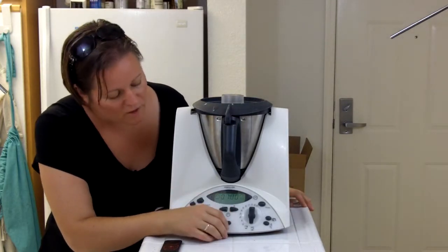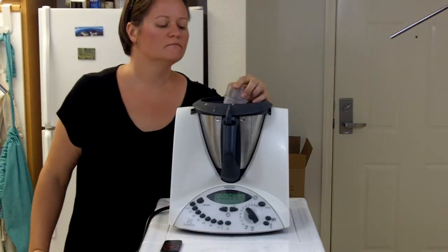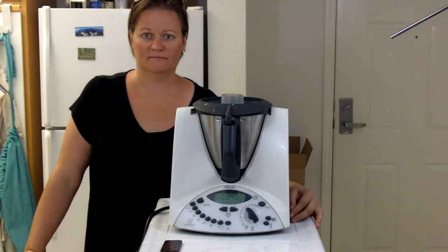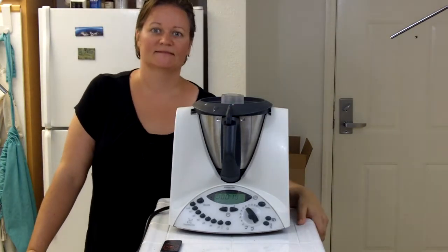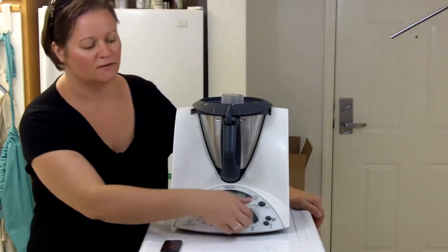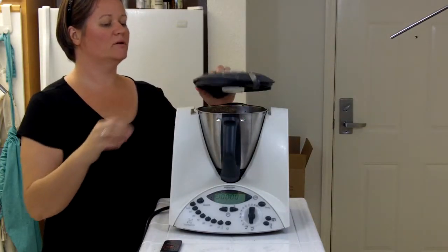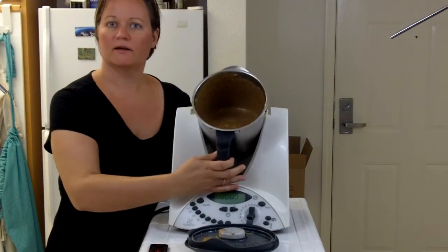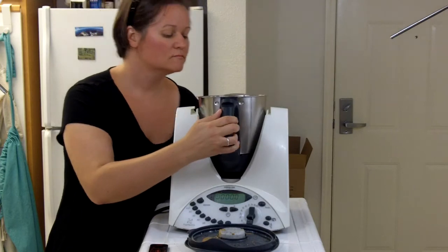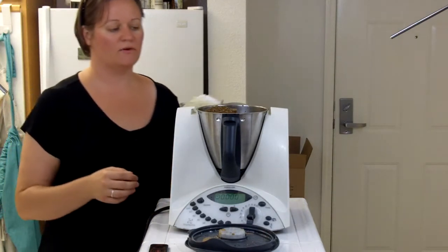I can never help myself — I always have to try and take a peek and see what's going on inside. There goes the minute. This is what it looks like right now, smells pretty interesting. Now we're going to add 200 grams of flour — I'm going gluten-free today so I have this all-purpose gluten-free flour.